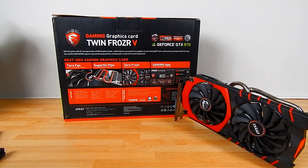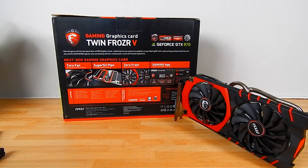What we have is what MSI is dubbing Torx Fan Technology, which claims to be 19% more efficient in terms of airflow due to the propeller blade design. We're also going to have 5% lower noise when pitted against the Twin Frozr 4 at 100% fan speed.